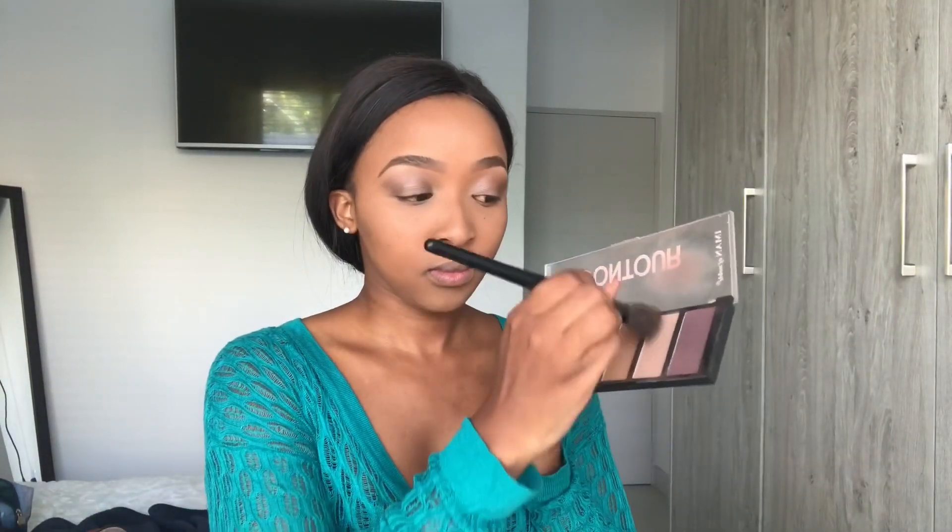Then we get ready to contour. I love contouring because I have big cheeks naturally, and when I contour my cheeks just look smaller somehow — they just look really, really good. That's why I love it.